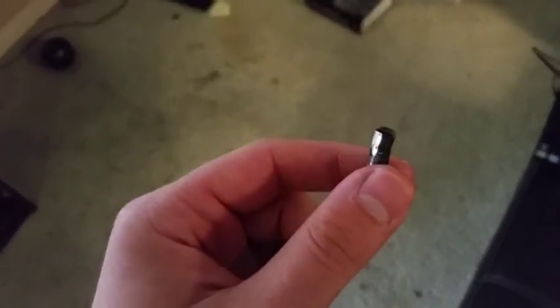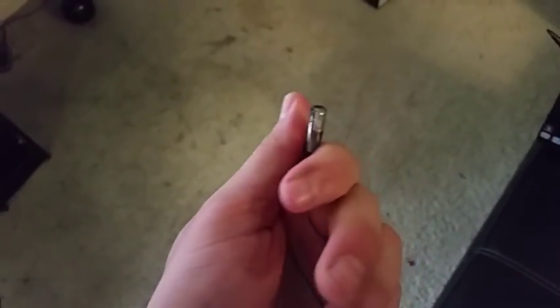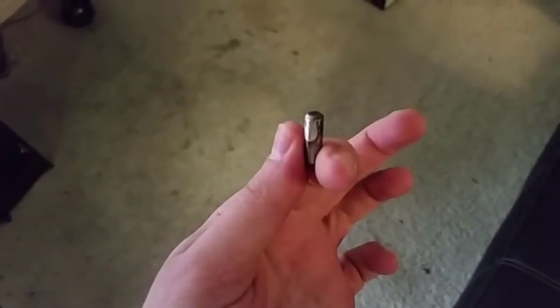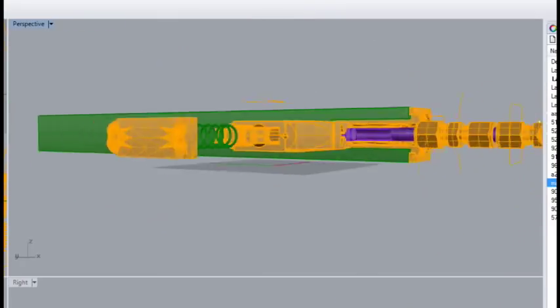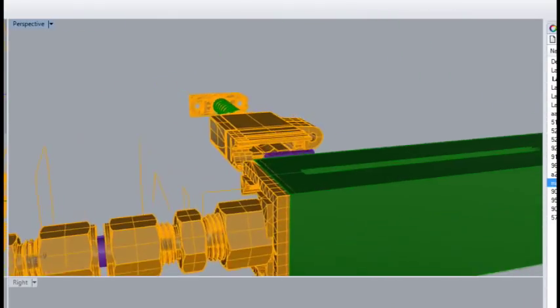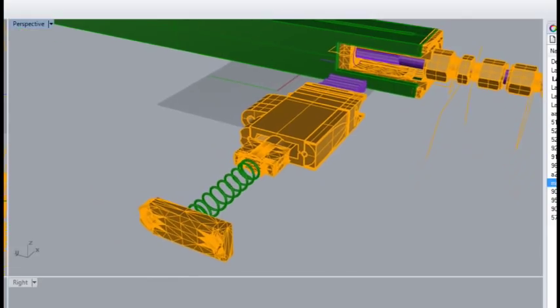Inspecting the damage — here's the round. This thing is pretty hot, not burning but pretty hot. Next, I'm going to demonstrate the semi-automatic capabilities of the SR1.